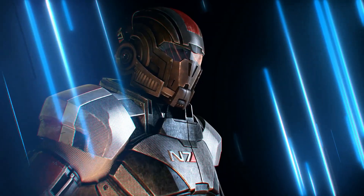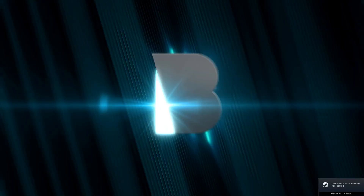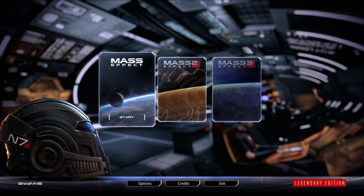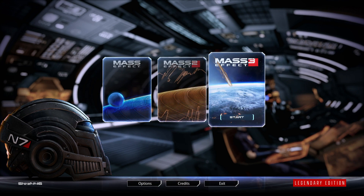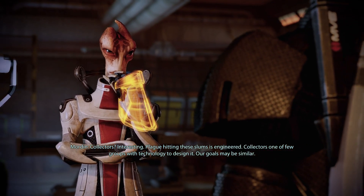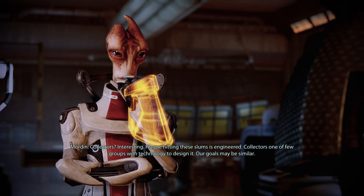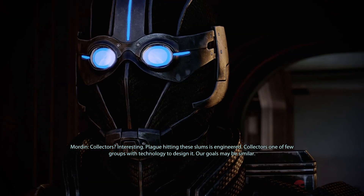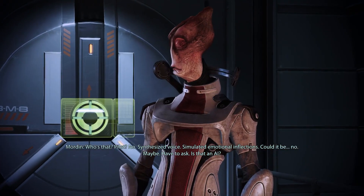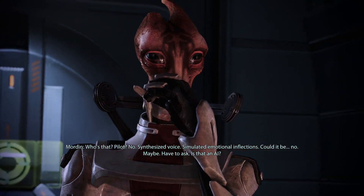Hey everyone and welcome back to Hoffman Engineering. The Mass Effect series by Bioware has been one of my favorite video game series. On May 14th, 2021, they are releasing a remastered version of the original trilogy titled Mass Effect Legendary Edition. I've always wanted to do a cosplay for Mass Effect, so now is the perfect time to start. Ever since I first played Mass Effect 2, Mordin Solus was one of my favorite characters, and I think a cosplay of him would be a very interesting project. There are a lot of techniques to learn to pull it off successfully, so welcome to the Mass Effect Mordin Solus project.